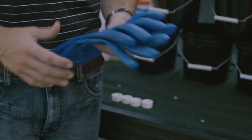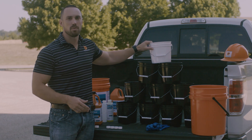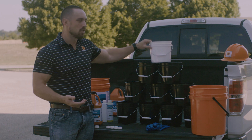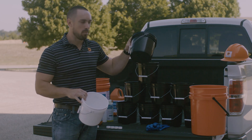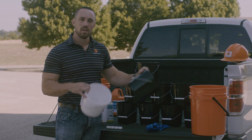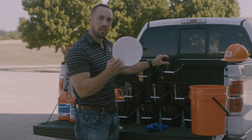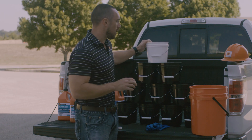First things first — always make sure you get your proper PPE on when mixing product. If we're mixing this product at a one part cleaner to three part water dilution ratio, I'm going to take one part of cleaner and three parts of water. I'm going to always add the water to the bucket first and then add the cleaner. So in this case I would take three of these buckets, pour those in, and then add my equal one part of cleaner to the bucket after that.